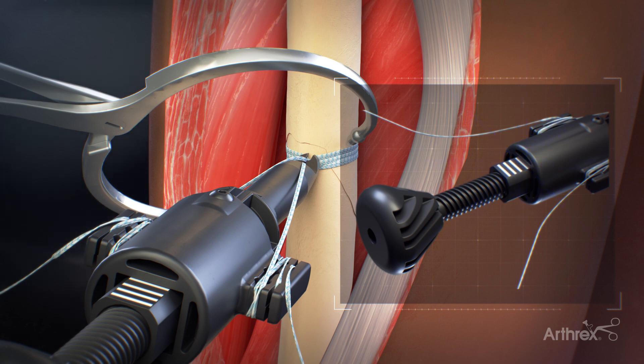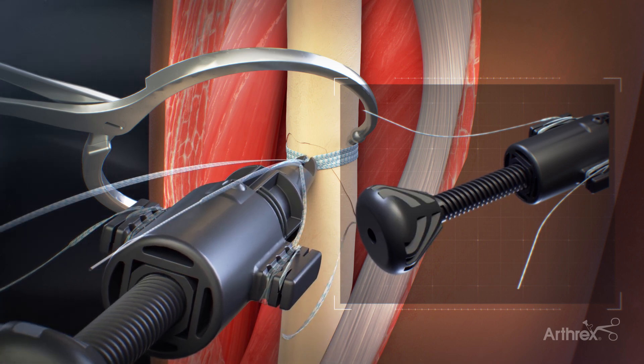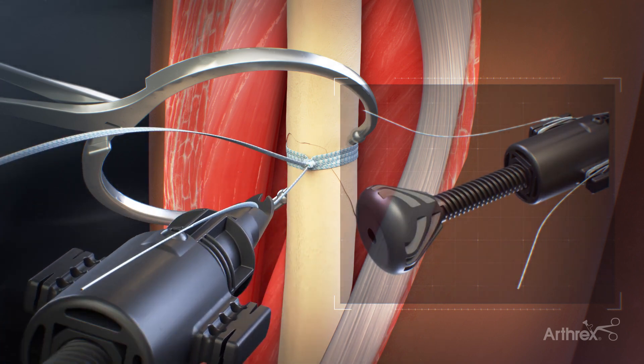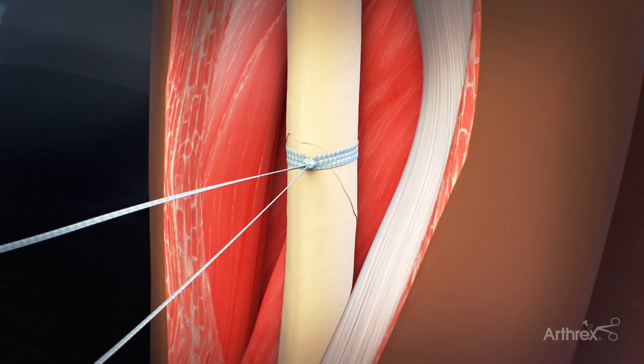Once tension is achieved, remove the tensioner by turning the handle counterclockwise until the suture limbs around the suture wings loosen. Unwrap the suture tails from the suture wings. A half hitch is tied to secure the knot and aid in retaining the cerclage's tension. Additional cerclage may be added if necessary, following the same steps as previously shown.